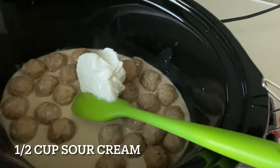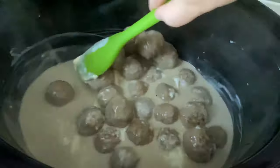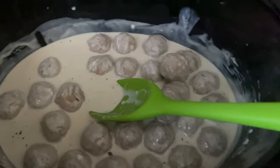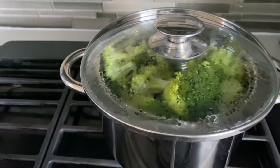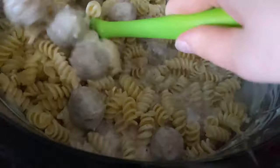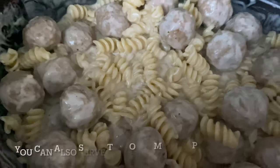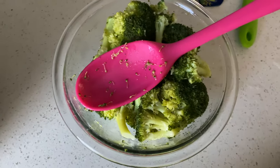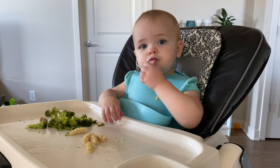Now that this has cooked for four hours, we're going to add in a half cup of sour cream and one teaspoon of dried parsley — you can also use fresh parsley but I didn't have any on hand. Stir everything around really well, then add in your noodles right into the crock pot and stir to make sure the creamy liquid covers all the noodles. This was really good and it made excellent leftovers, so I definitely recommend you try this one out with your family.